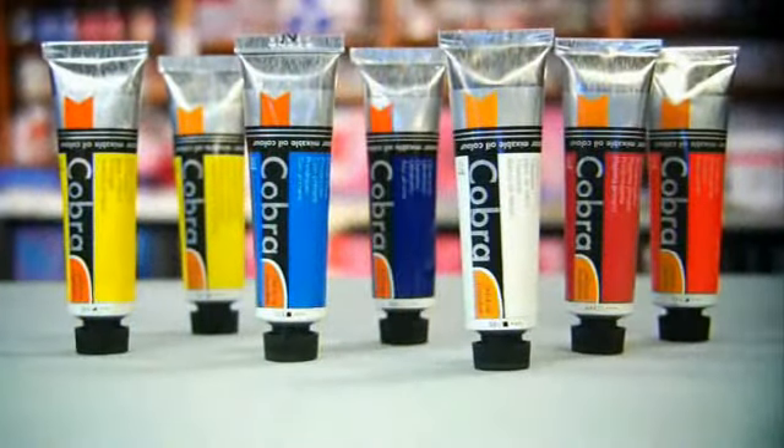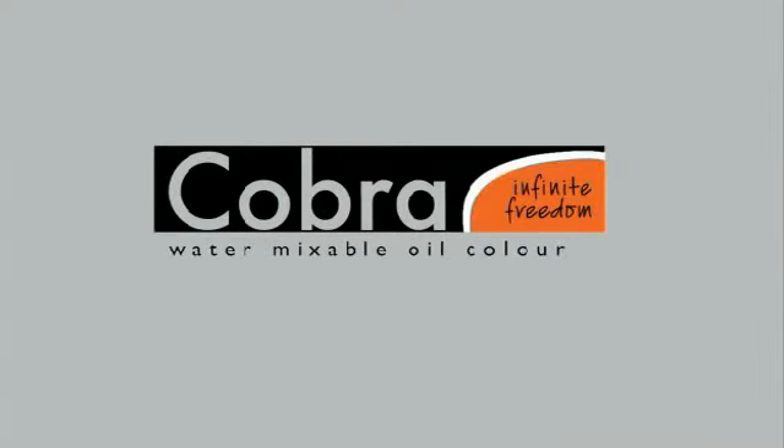Do you want to know more about using Cobra? Did you come across any problems while painting? Visit the Cobra website. You'll find a lot of information that is helpful in creating your own masterpiece.